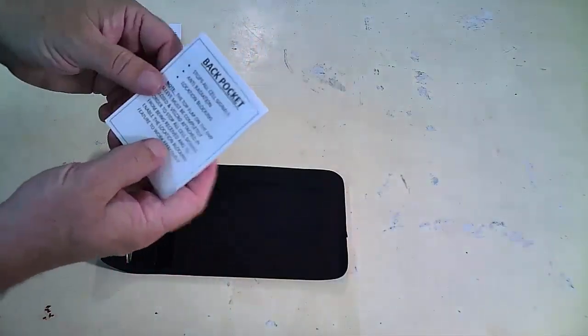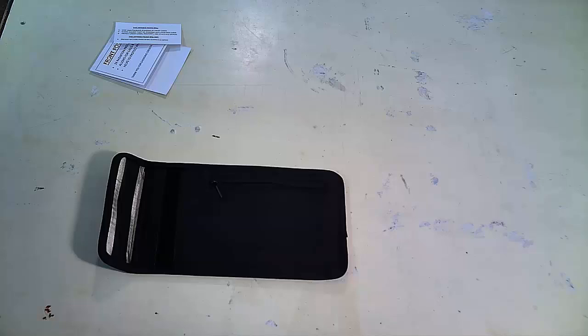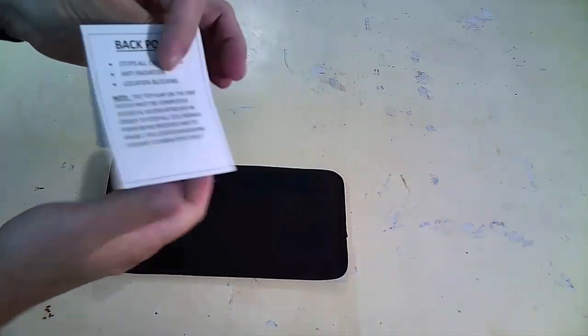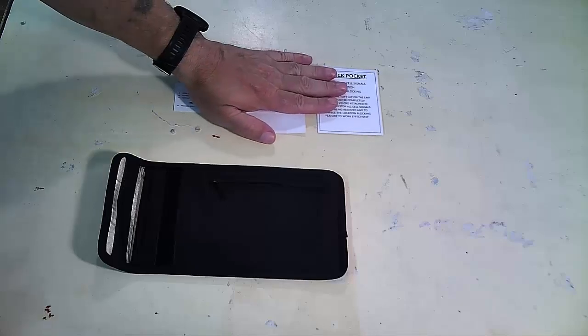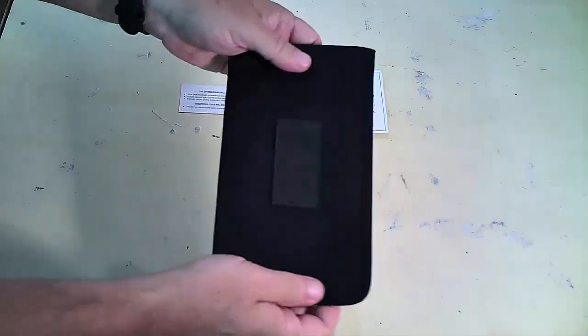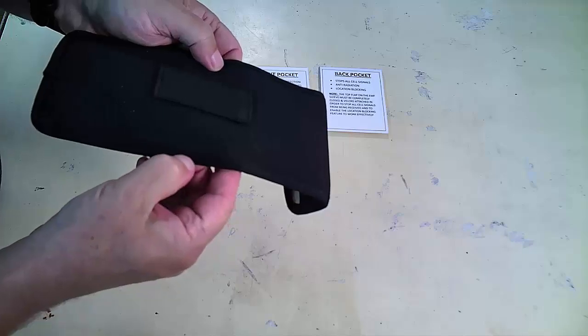The back pocket stops all cell signals — anti-radiation, location blocking. The top flap of the EMF sleeve must be completely closed and Velcro attached in order to stop all cell signals from being received and to enable the location blocking feature to work effectively. So we're going to put the front pocket and back pocket items here. Right off the bat, I like the way the fabric feels. It does seem like it might get dirty easily, but the stitching is actually halfway decent.